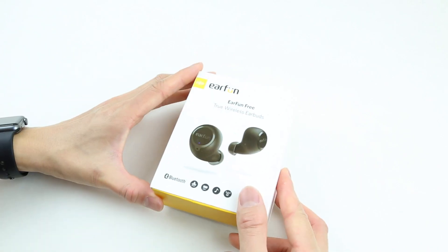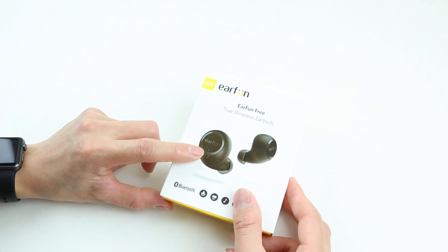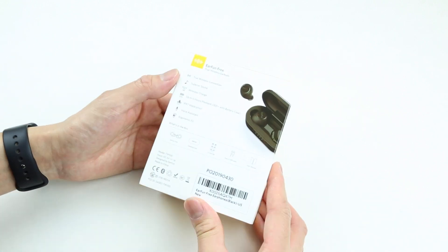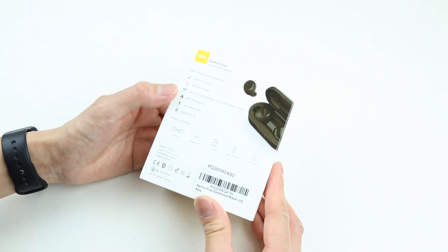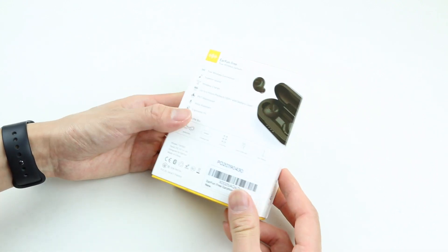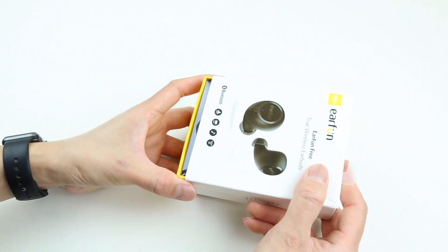This is the box of the EarFun Free. As we can see the picture of these earbuds, do they look familiar or do they look like the Samsung Galaxy Buds? On the back of the box we can see some features. The EarFun Free supports wireless charging, up to 6 hours of playback time and 30 plus more hours in the battery case, IPX7 waterproof, and some other stuff with what's in the box. There's some contact information on the side of the box, and let's just crack this open.